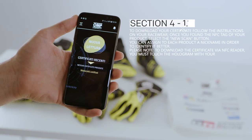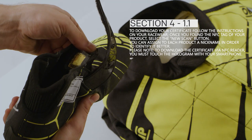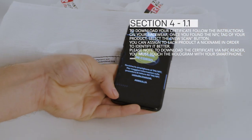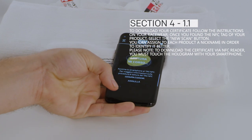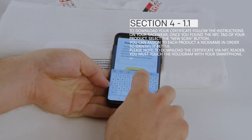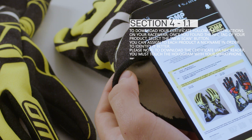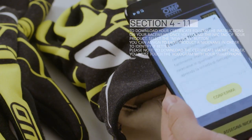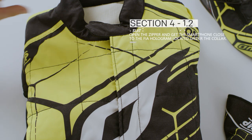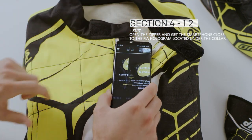To download your certificate, follow the instructions on your racewear. Once you've found the NFC tag of your product, select New Scan. You can assign each product a nickname in order to identify it better. Please note: to download the certificate via NFC reader, you must touch the hologram with your smartphone. Open the zipper and get the smartphone close to the FIA hologram located under the collar.